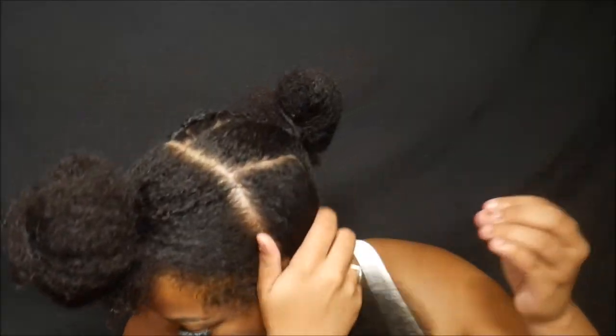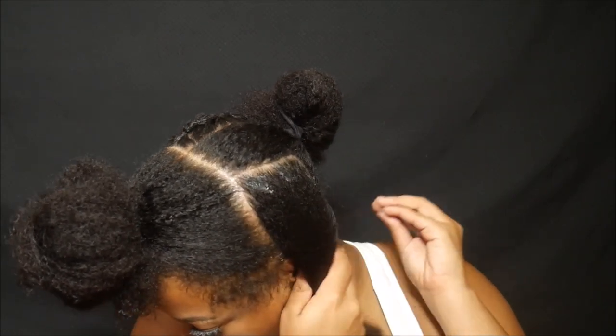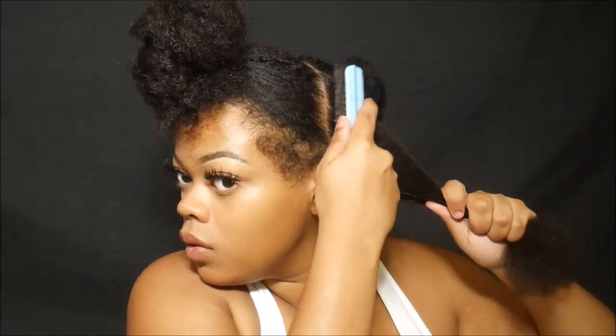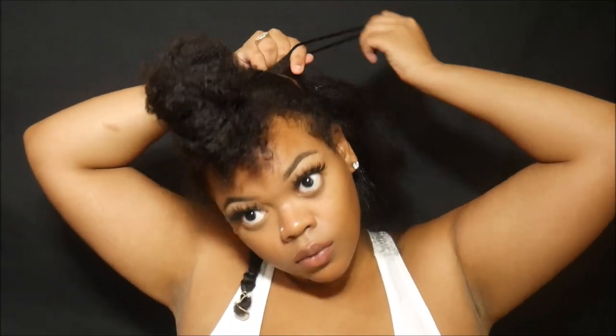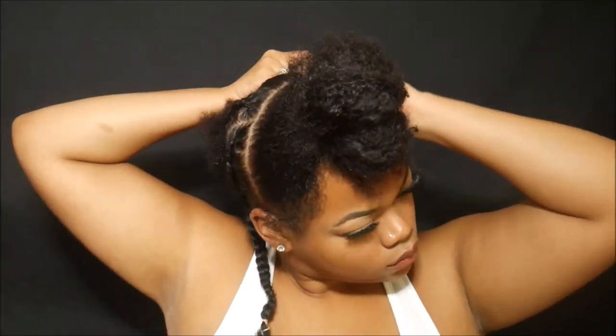I'm just putting some grease on my hair. I have a semi-dry scalp, so every time I do braids, I make sure I grease my scalp. And I'm just going to braid the hair straight back in little cornrows. I'm not the best braider, so I'm just going to speed up this part a little bit so it looks like I kind of know what I'm doing.